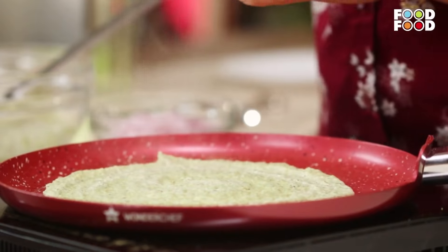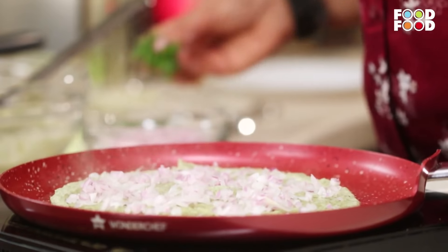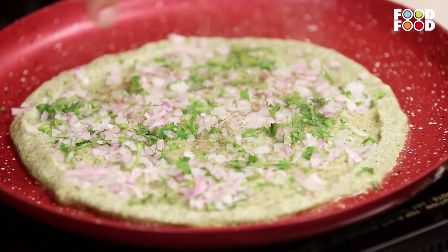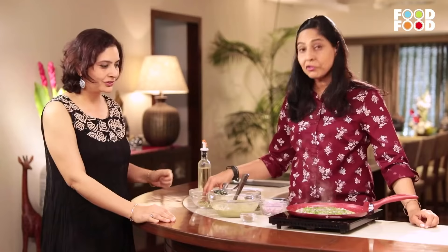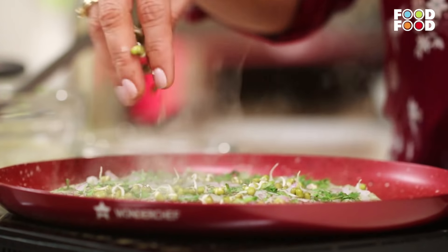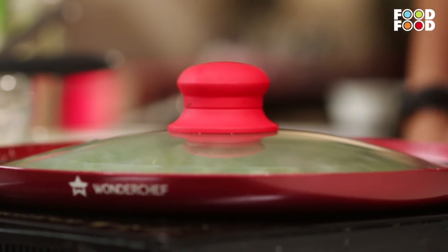We're going to add some ghee — ghee gives a good taste with the cheela. Coriander. We're adding some chaat masala, just to give it a bit of zing. You can add a little green chilli also if you like. In fact, you can sprinkle a few of the whole sprouts also if you want to give it a crunch. Since we have put all these things on top, we don't need to flip it, so we'll just cover it a bit so that it gets steamed and cooked.